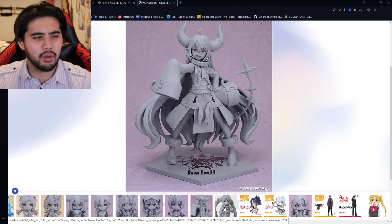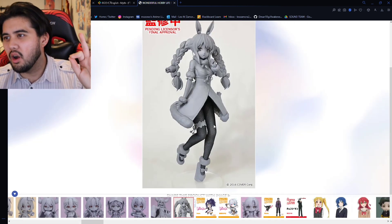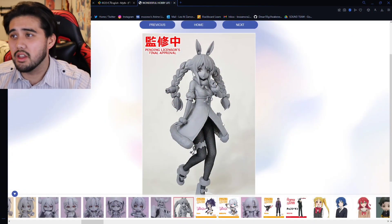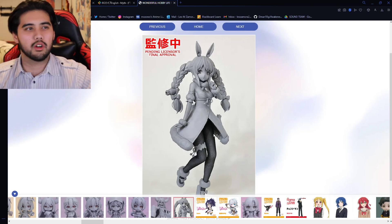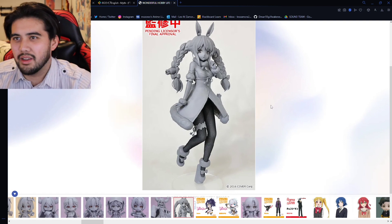This next figure — I called it. I mentioned this in a previous video or in some chat: here it is, the Pekora one-fourth scale bunny figure by Freeing. If you know Freeing one-fourth scale bunny figures, they are pricey, but it is the highest quality you can probably get from a sub-five-hundred-dollar figure. I am gonna own this 100% when the pre-order drops — kaboom, it's in my cart, it's ordered. I knew this was coming — it's Pekora bunny Freeing, it's a match made in heaven.